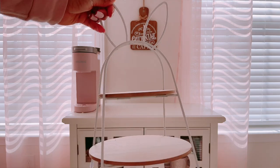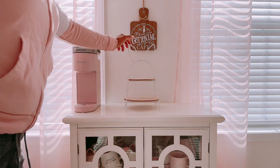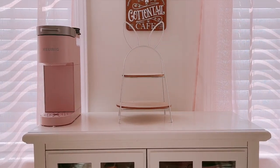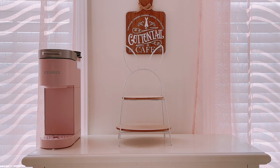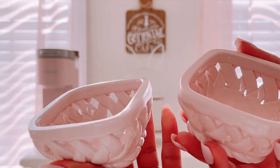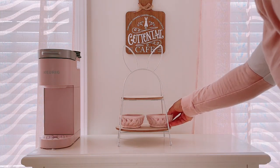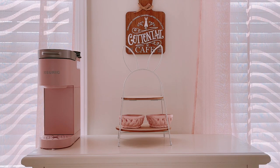Next up, we're going to try to style this Target Easter bunny ear display. If you have this, you know how hard it is to style — when I first opened it, it was so small. My little pieces definitely weren't fitting. So I grabbed these cute little candy holders from Home Goods — I think it was $4.99 for two — and the pink matches perfectly with the rest of my coffee bar's pink aesthetic.